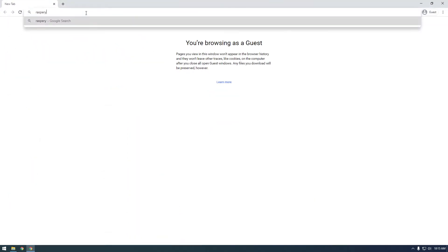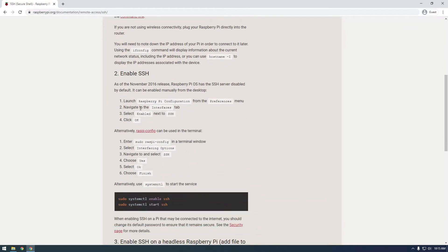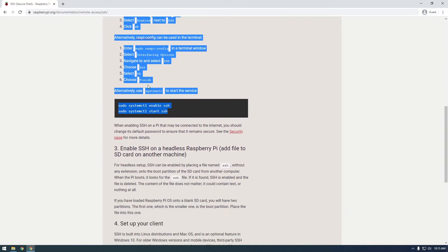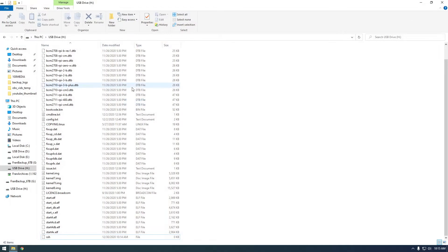There are multiple ways to enable SSH — some are for if you've already started the Raspberry Pi and booted it up. But what we're doing here is enabling SSH on a headless Raspberry Pi. When the Raspberry Pi boots up it's going to find this SSH file and basically turn on SSH, because by default it's turned off. If it's turned off we won't be able to access it remotely. Once you've done that, we're ready to actually boot up the Raspberry Pi.